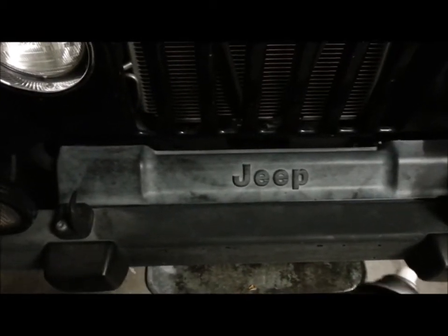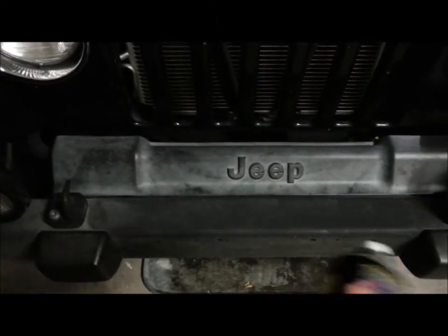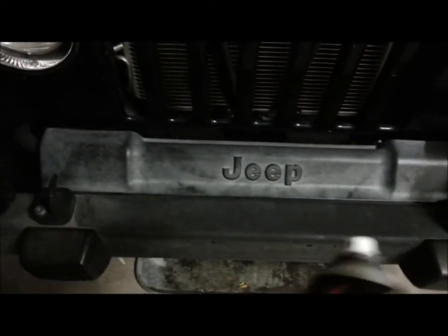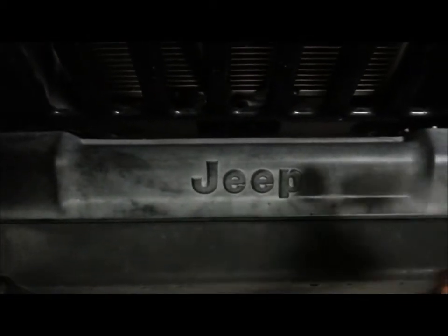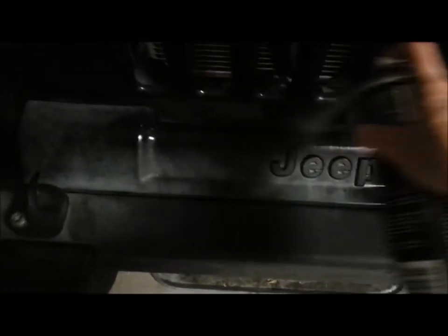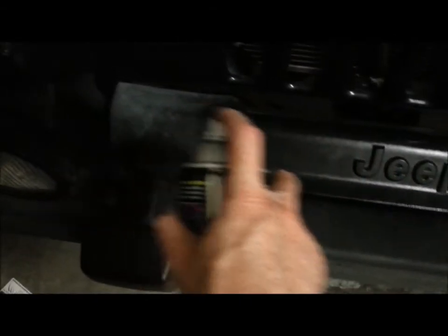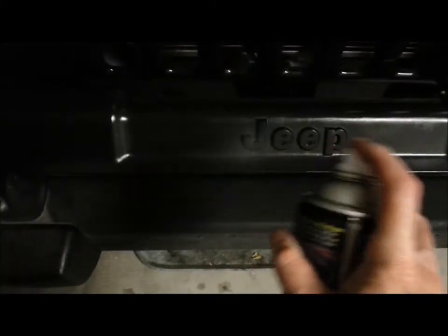One of the nice things about this product is that it's in an aerosol can and you spray it on just like you're spray painting. Shake it up good and spray it on nice and even, maintaining a sweeping motion. And there you go.